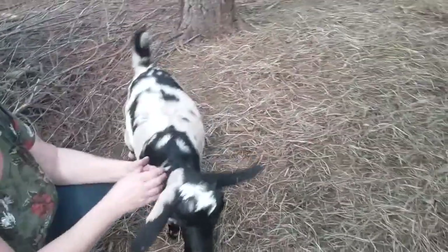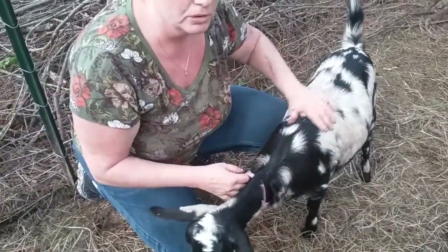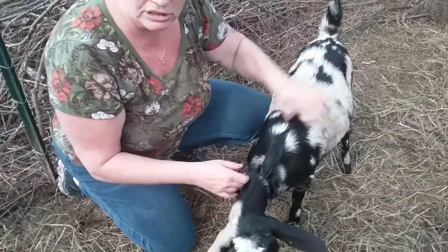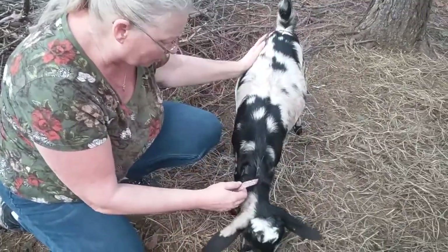We've had really good luck using Formula One of Molly's Herbals for knocking parasites, and our goats seem to be doing really, really good with it, so we're following that.